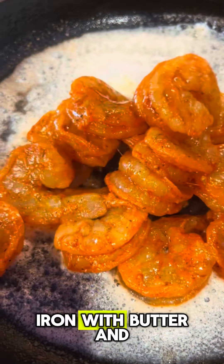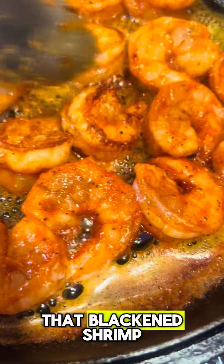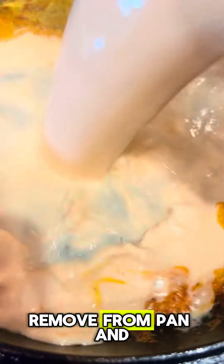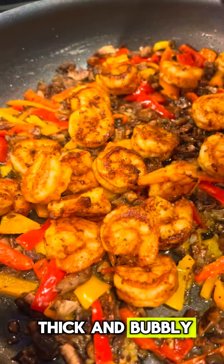Use the cast iron with butter and that blackened shrimp, and you're going to brown it on up. It smells so good. Remove from pan and add in your sour cream mixture. Warm that until it's thick and bubbly.